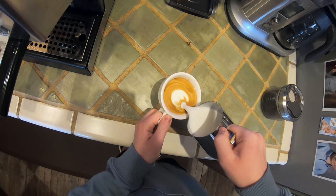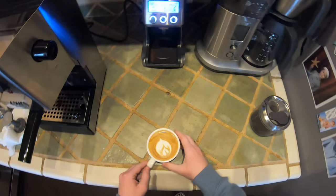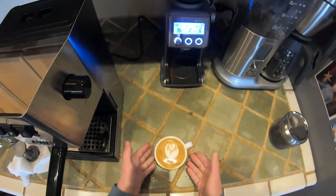Here we go — that's one, that's two, that's three. Well, it came out more like a two, but that's okay. And here we go guys — here's our beautiful cappuccino! That's the end of today's video. I hope you guys enjoyed. This is just a little cappuccino on the Gaggia Classic Pro. Like and subscribe for our coffee videos — I'll talk to you guys later, peace!